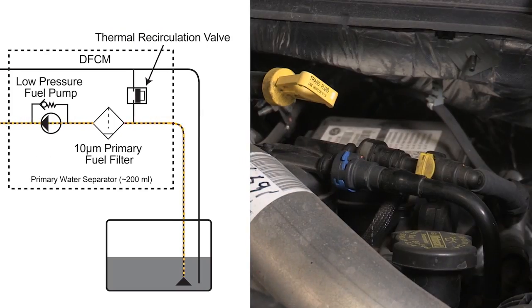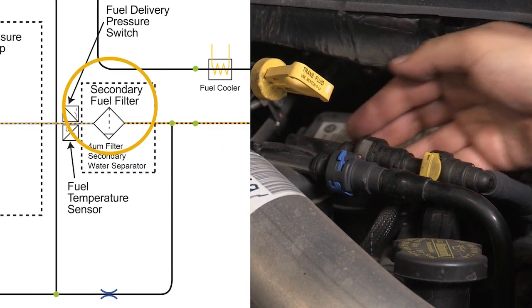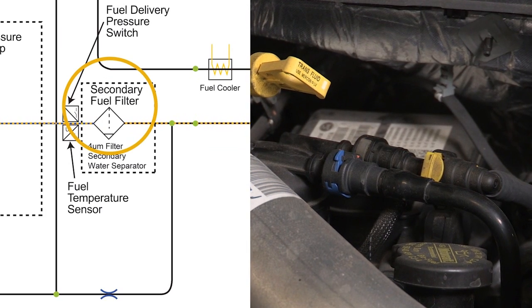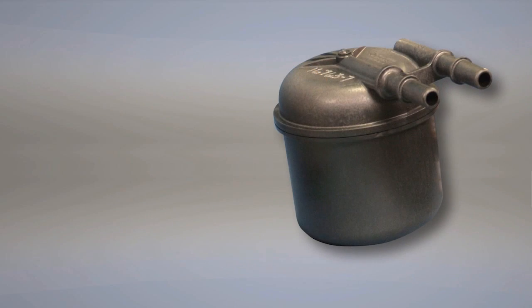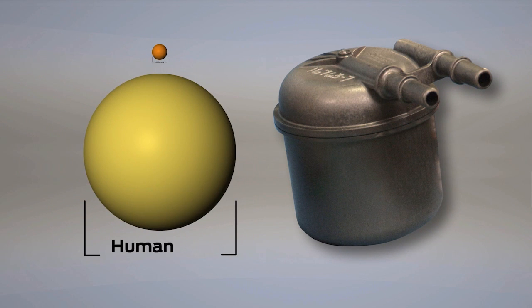Before reaching the injectors, the fuel also travels through a secondary fuel filter mounted on top of the engine. This filter can capture contaminants as small as 4 microns — approximately 1/20th the diameter of a human hair — and will filter out any extra debris or water that made it past the primary fuel filter.